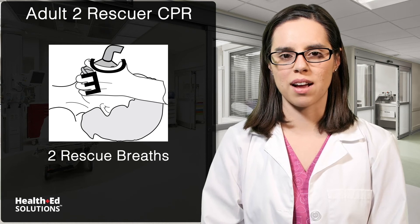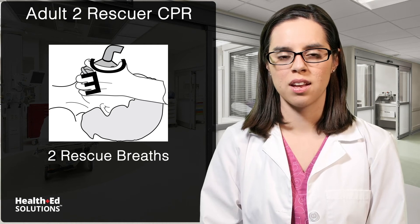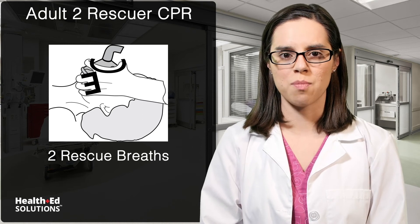The second rescuer kneels by the patient's head, tilts the head and lifts the chin, holding the mask using the CE method. Draw the head up towards the mask to get a good seal. Deliver two rescue breaths looking for the rise and fall of the chest. If the chest does not rise, re-tilt the head and give another rescue breath. The second rescuer may have only a mask with a one-way valve or a bag-valve mask with or without oxygen attached.